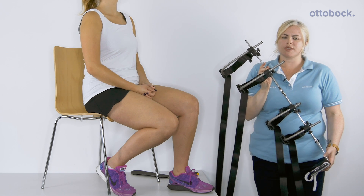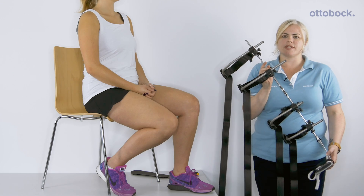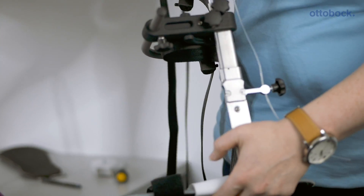This is the Free Walk Dynamic Test Orthosis. It can be sent out to clinic to test if it is suitable for the patient. It's a stance control, so it will lock in stance and unlock for swing.